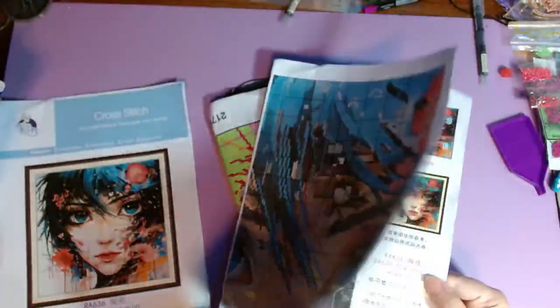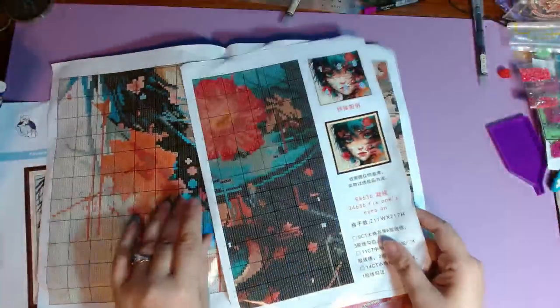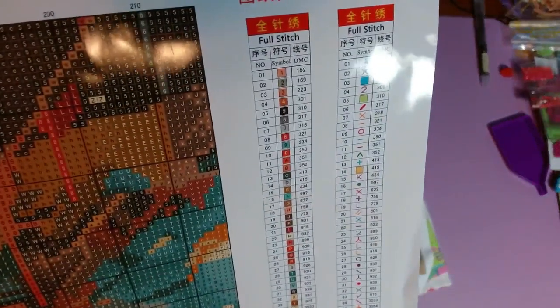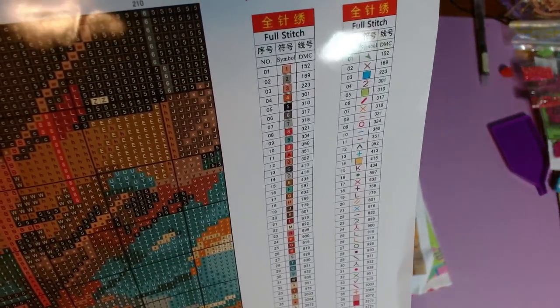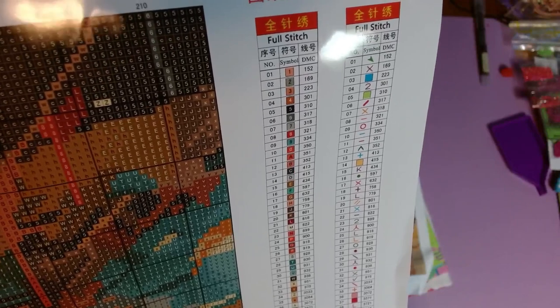The chart is printed on really thick glossy paper — looks like four full pages and then two partial pages. It has 59 colors: 59 full stitch colors, and then two of them are also used as backstitch.